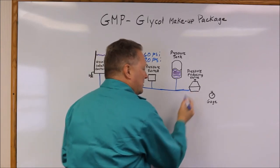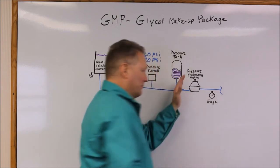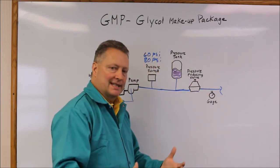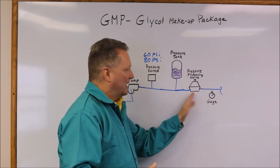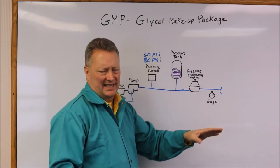From there, the fluid goes through a pressure reducing valve. The pressure reducing valve will be set to whatever the system requirement is. If it's 12 psi, set it to 12. If it's 20 psi, set it to 20. The range of the pressure reducing valve can go from 10 psi all the way to 70 psi.